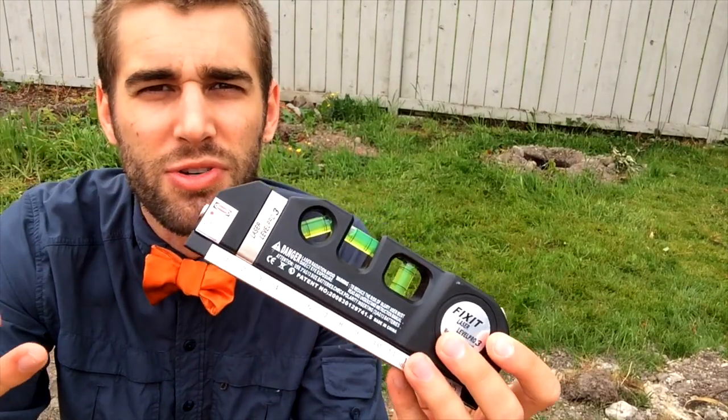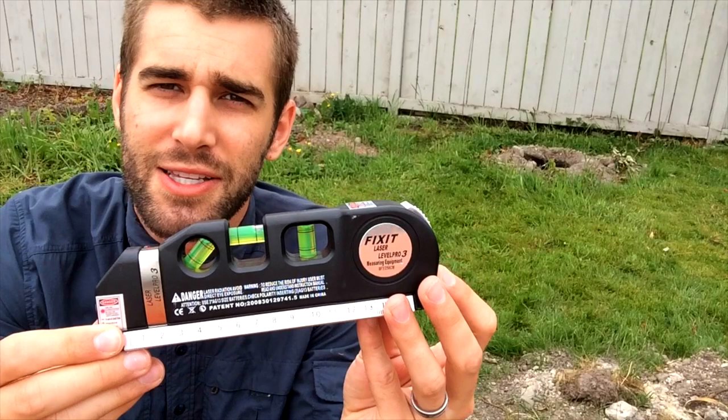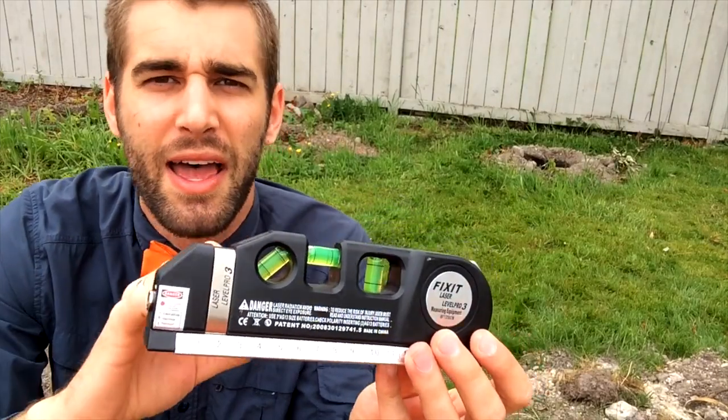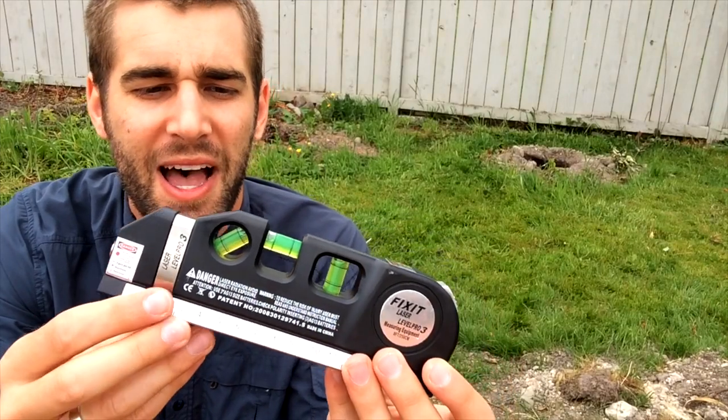So for the price point and for those small little do-it-yourself projects around the house, I would give it five out of five stars. If you're using this for a construction site, it's a zero out of five stars — that's not its purpose.